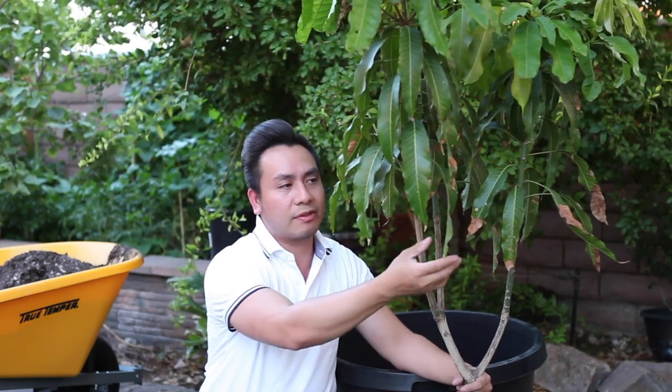It got used to the heat here in Las Vegas and the climate here. And as you can see, if you look closer, some of the leaves got burnt from the sun. But no worries — it's just some of them got burnt. The new growth looks green and looks amazing.